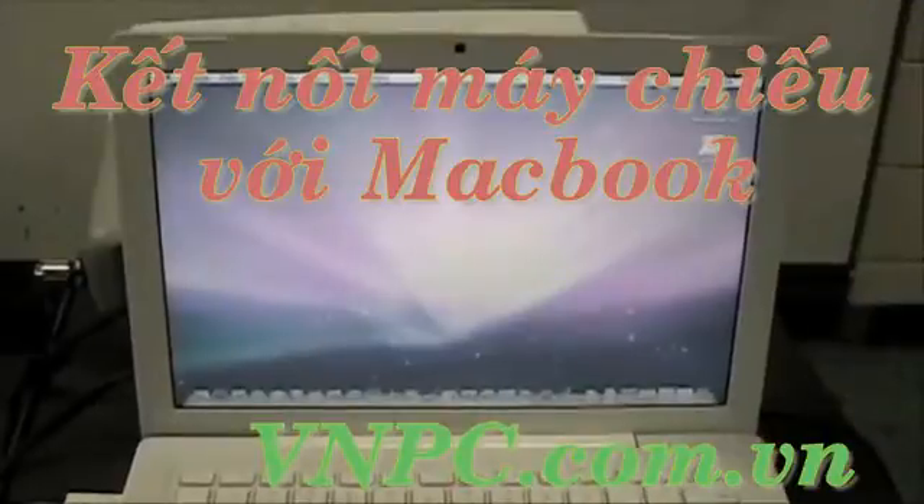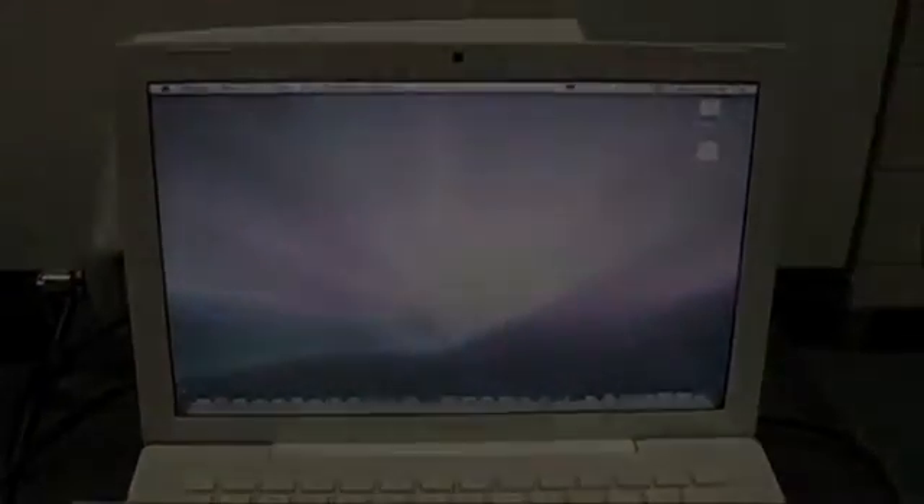But if none of that works, and if restarting does not work, you'll contact the CHS Tech Department. Thank you.